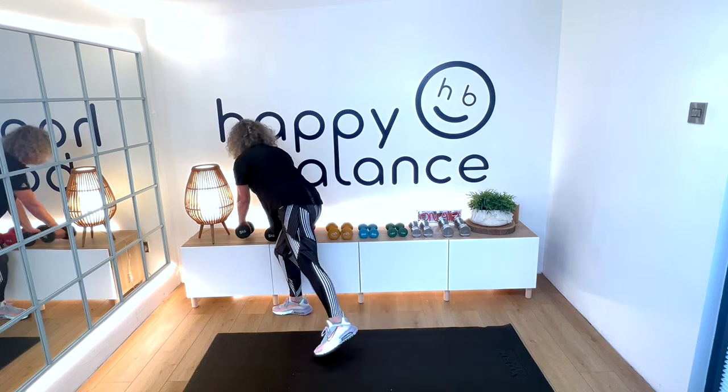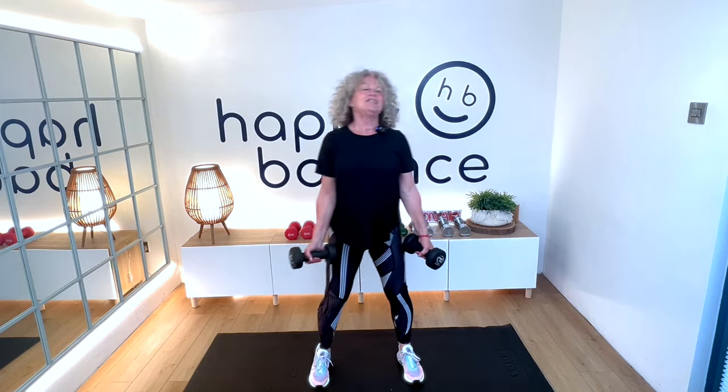We're going into our third set now. I'm going to pick up my heavier weights — the 5 kilogram ones, which is around 11 pounds — because I really want to challenge myself. But you stick with what you're doing, or if you feel confident you can manage it, why not have a go? And if halfway through you think you can't do it, just swap back to your lighter weights. Remember, what we're trying to do is really challenge our muscles if we want to grow stronger.